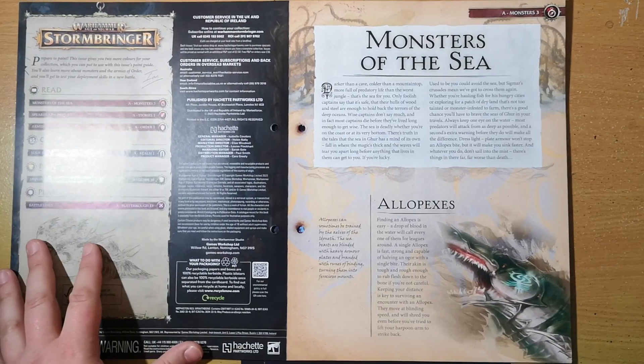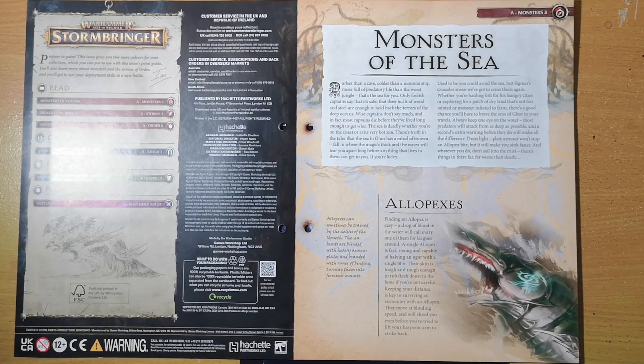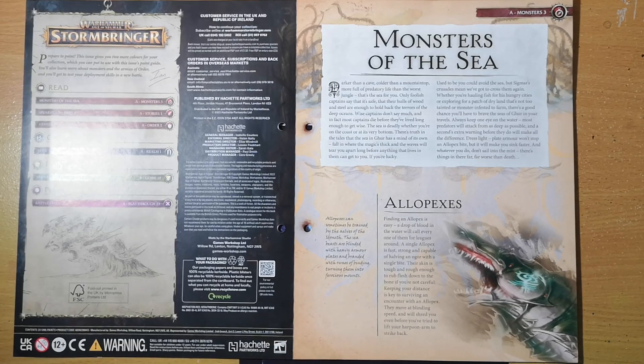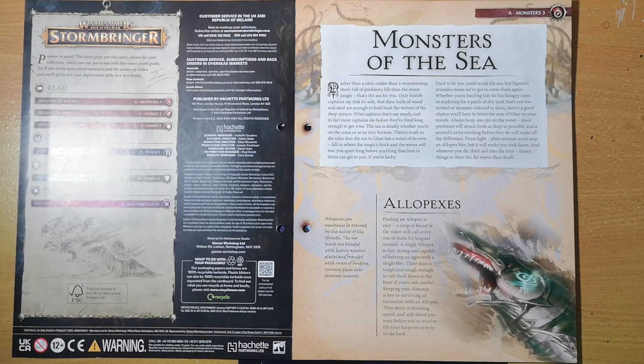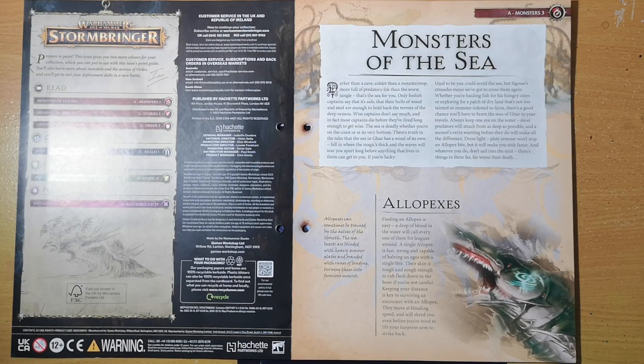Into this week's issue we go. First off we're greeted by 'Monsters of the Sea' — darker than a cave, colder than a mountain top, more full of predatory life than the worst jungle. That's the sea for you. Only foolish captains say it's safe. Wise captains don't say much, and most captains die before they've lived long enough to get wise. The sea in Ghur in particular is very deadly.